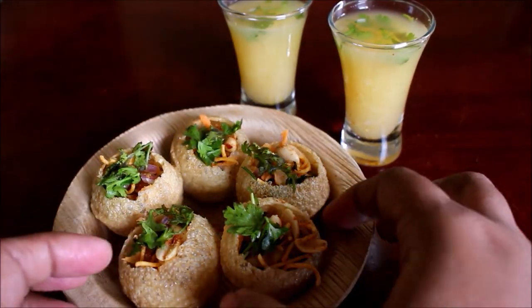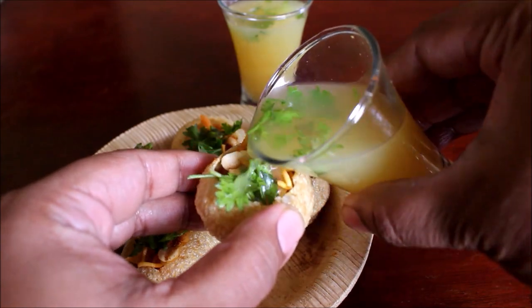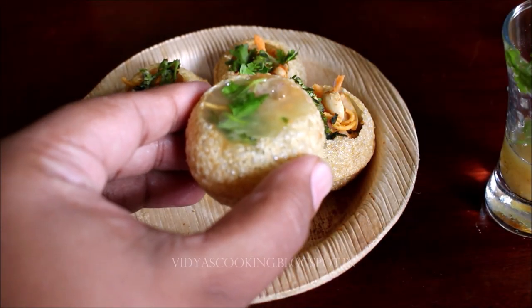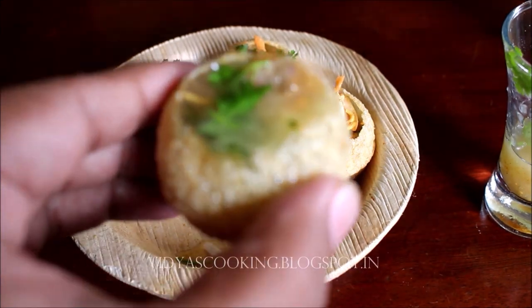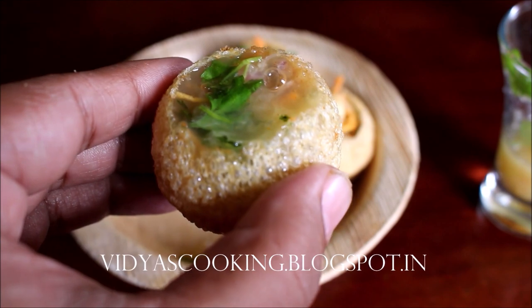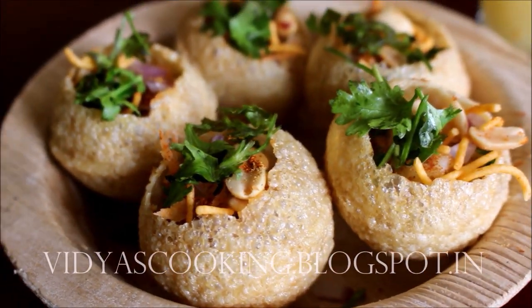I've gone ahead and served my puris. It turned out really good. You can chill this Musambhi juice and serve it — it tastes really good and excellent when it's chilled. I'm also going to show you how I serve and eat this puri. I just filled the cavity with the Musambhi juice and ate it in one go. It was very nice and tasty.